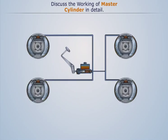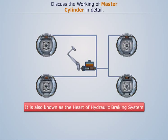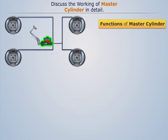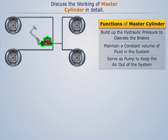The master cylinder is the main cylinder involved in the working of hydraulic brakes, also known as the heart of the hydraulic braking system. It is responsible for building up the hydraulic pressure to operate the brakes, maintaining a constant volume of fluid in the system, and serving as a pump to force air out of the hydraulic system.